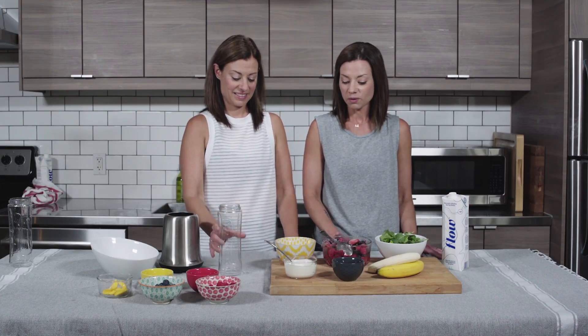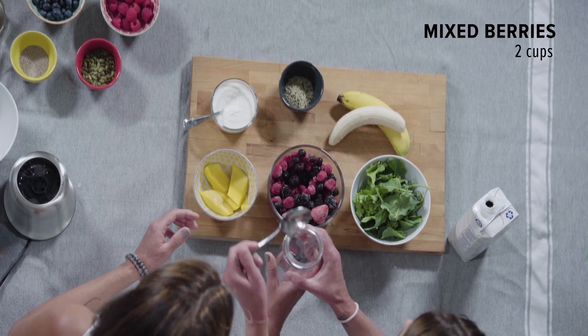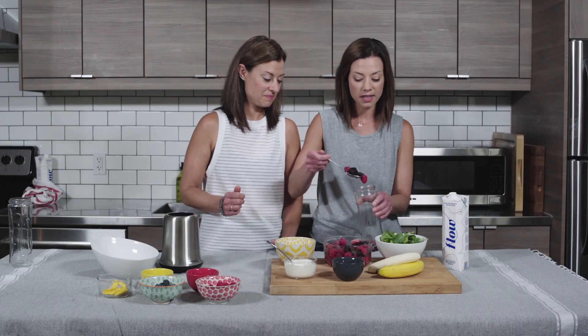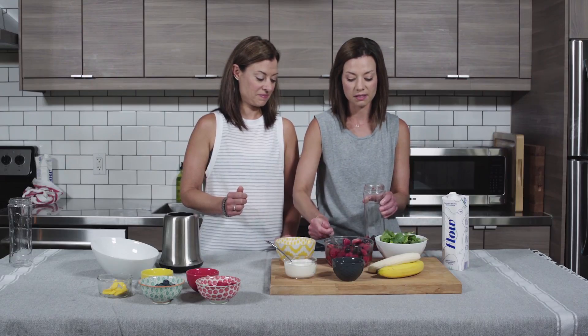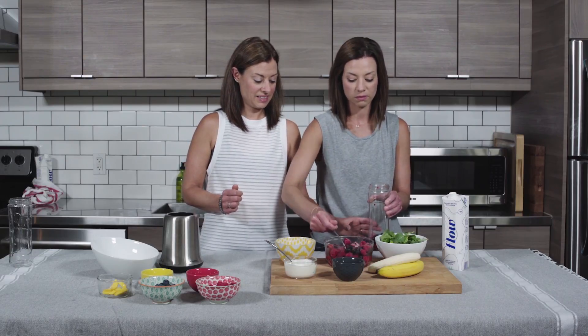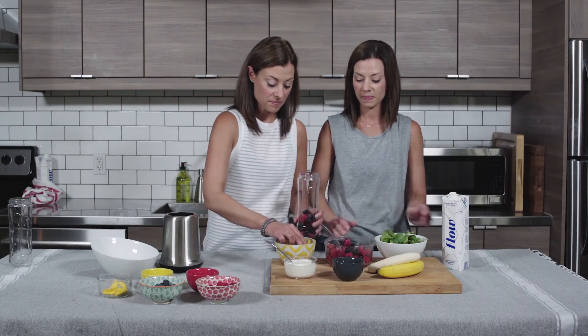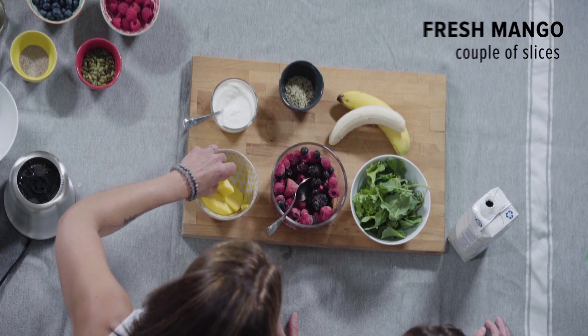So we're gonna start with some frozen berries that we always have on hand in our freezer. They last for a long time and then you always have access to some really healthy ingredients. Then we're gonna add in some fresh mango slices, which is delicious in the summer — it's when it's best.